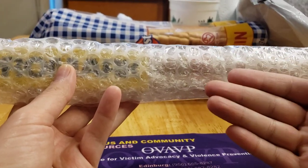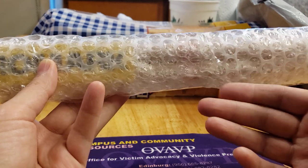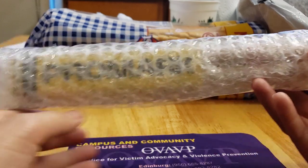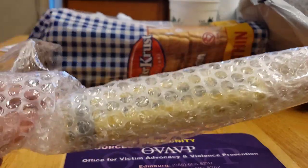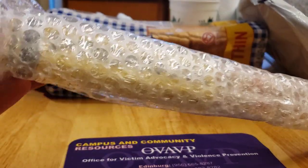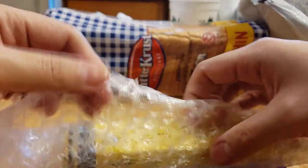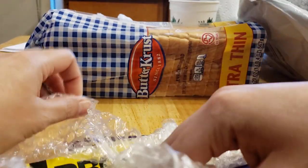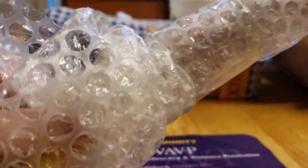What is going on guys? Today we're gonna be unboxing the Promark Matt Halpern 2B sticks — well, they're almost like 2B, basically what the description says. For those of you who don't know who Matt Halpern is, he's from Periphery. I actually heard one of his tracks called 'Loom' and loved the implementation of his drums, which drew me in to learn more about him. It was like an instrumental video.